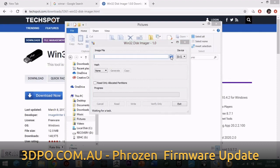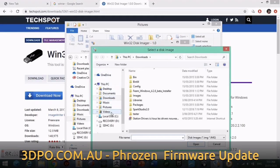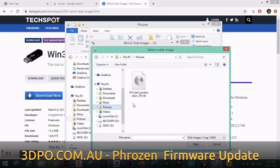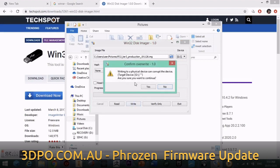Now we need to select the file that we downloaded and extracted. We'll go back to the file location which was Pictures, select the file and click Open. It should automatically select your device as the SD card. We can then click Write, and the new firmware file will begin to write to the SD card.